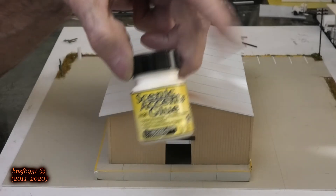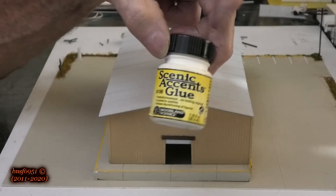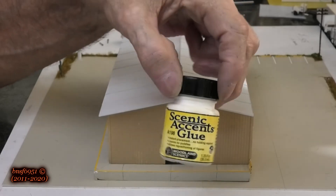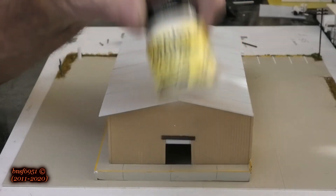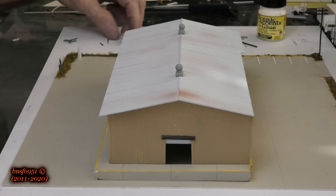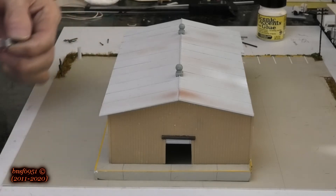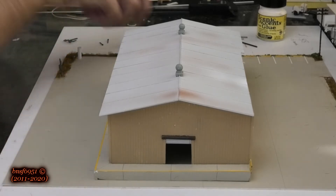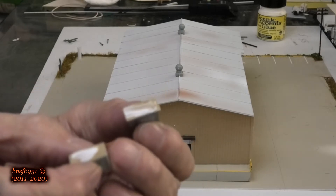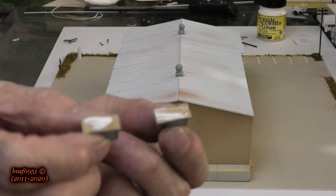For any details I'm adding now except for these two vents, I'm going to use Scenic Accents glue. The reason I'm using this is because supposedly I can undo what I did — if I put a part on here and want to change it later, I can. The only thing is once you put it on, you've got to let it dry for about 15 minutes before applying it to the model. These are two air conditioning units — or actually swamp coolers — going on top of this building.